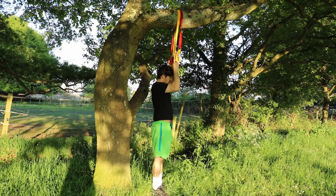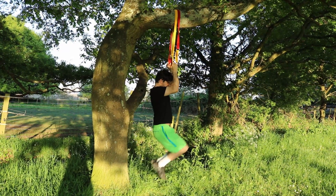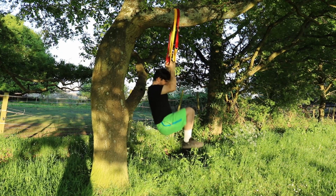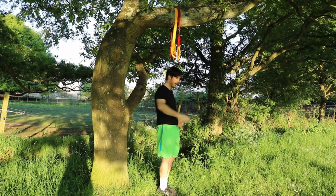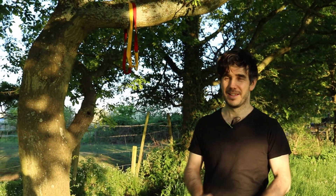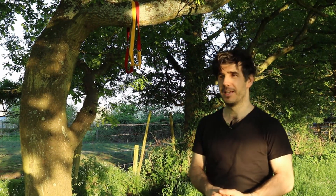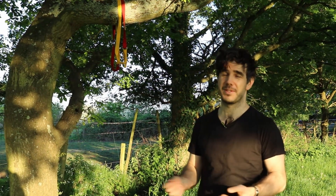My closing thoughts on this: this is a very cheap solution to the Olympic rings. It's great — you can use it wherever you want, as long as you have a tree branch or something solid above you.